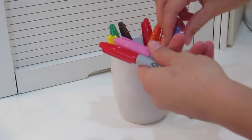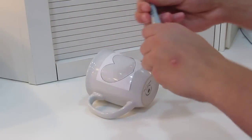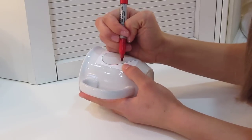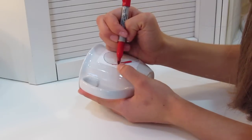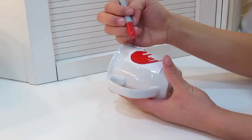Pick whatever color Sharpie you want. I thought red was a good Valentine's Day color, so I'm going to color in red. Start by outlining the heart or the stencil first, and then color in the actual heart in the middle.